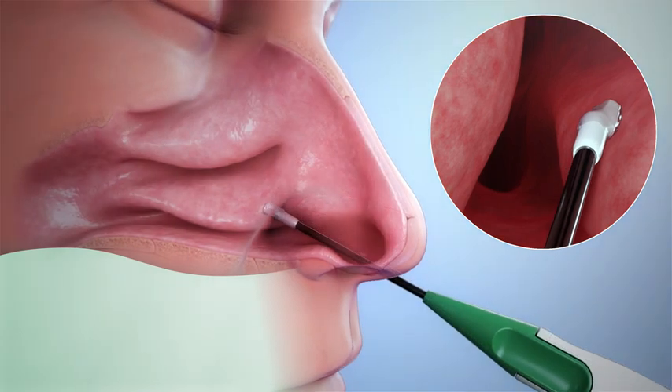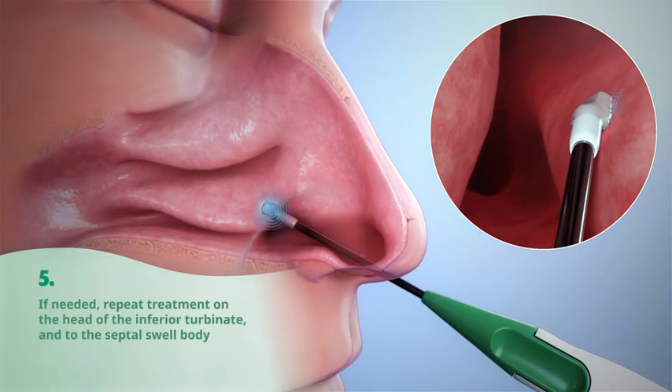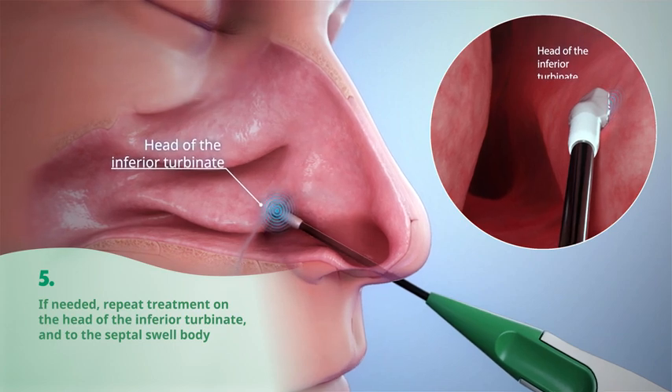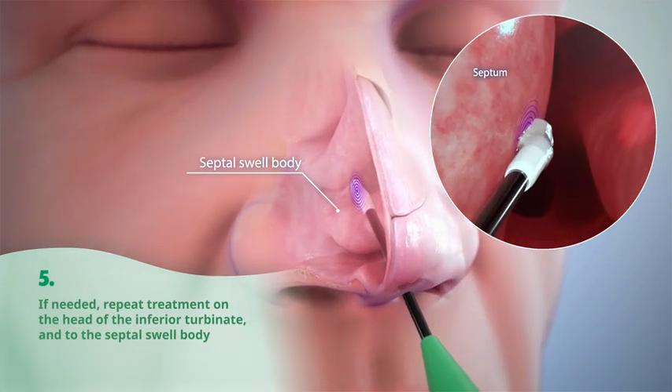Apply treatment if needed to the inferior turbinate and septal swell body, applying mild pressure to the head of the inferior turbinate to treat hypertrophy and to the septal swell bodies along the anterior portion of the septum.